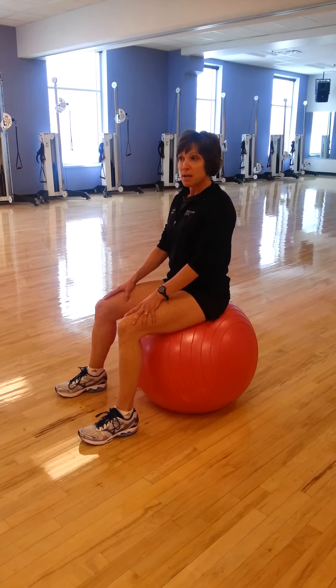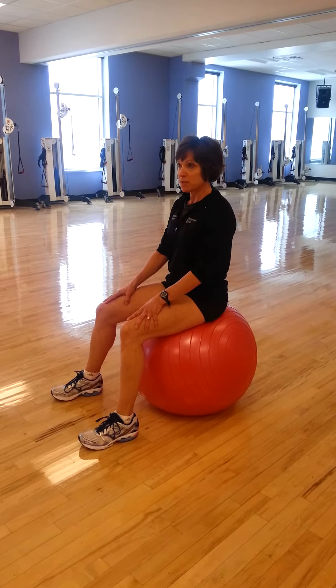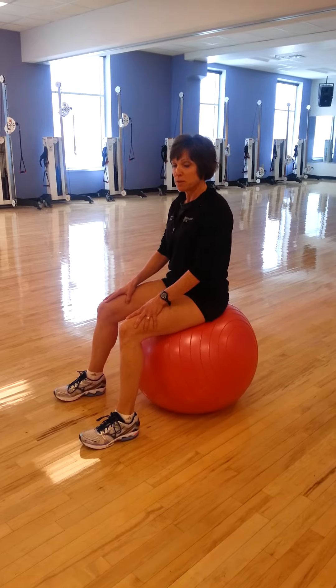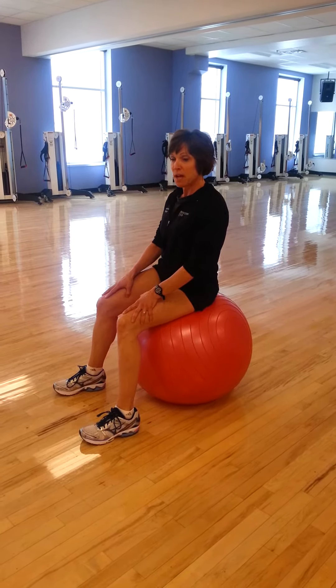Then we're going to go side to side. This is called lateral shift. I shift my weight to one hip, I go to the center, I shift it back. This is going to be my 9 o'clock to my 3 o'clock. That's just to kind of get the hips ready.